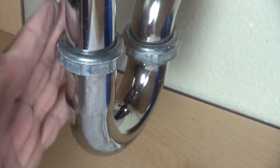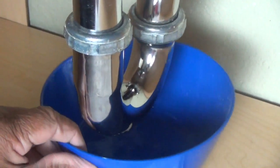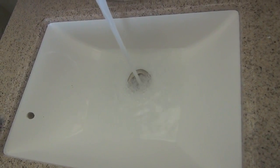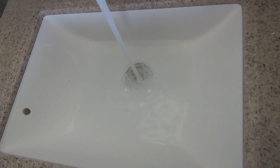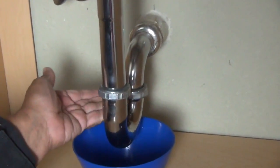Now it's time to check our connections. The way we do that is I'm going to put this bowl back underneath. Now we're filling the sink with water — we're not just running the water — because what you want to do to really test those connections is you want a big rush of water all at once. So here we go. Now we're going to test our connections there at the coupling nuts, and they're nice and dry. And that's just what you want.